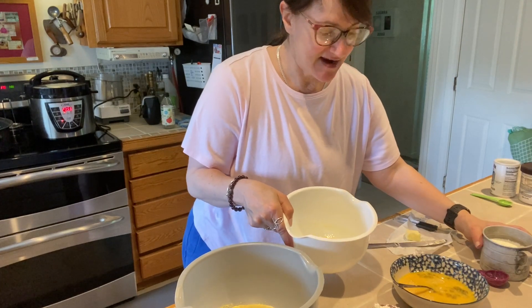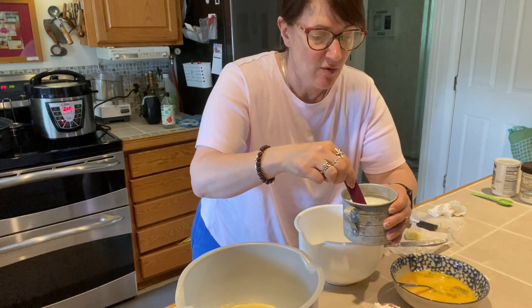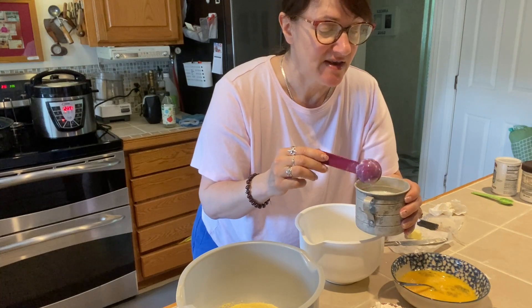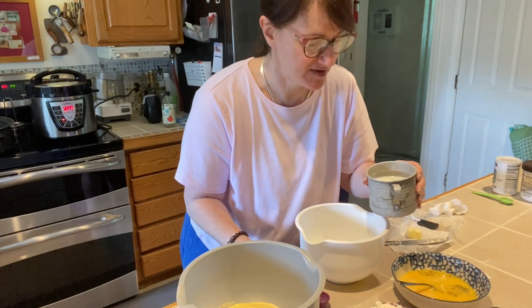I've got my butter in there and my oil. I've made my buttermilk — one and a quarter cups of buttermilk, made with one tablespoon and a quarter of apple cider vinegar, and then some milk to fill that out.